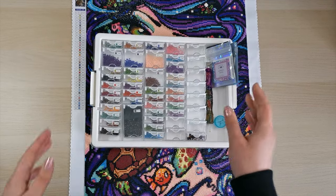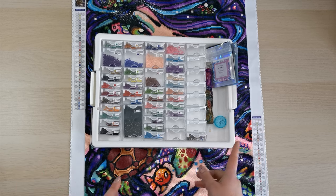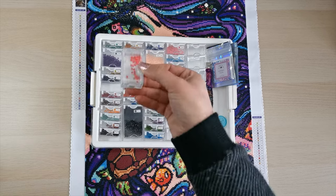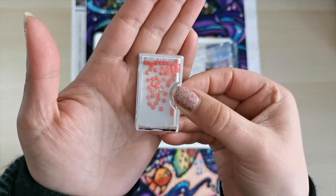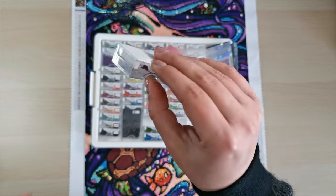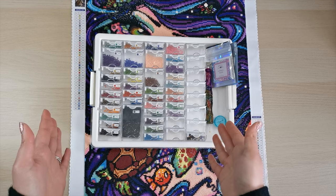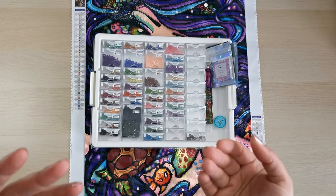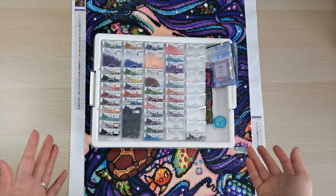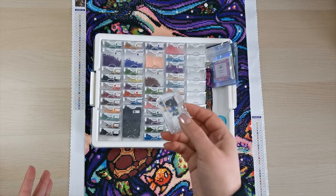The tray I use is the Elizabeth Ward container system — you can get knockoffs all over the internet. I almost ran out of diamonds in a couple of colors but didn't. As you can see there are probably about 20 diamonds left in this, and I was getting very concerned toward the end. Luckily Diamond Art Club has a lifetime warranty and 'oops insurance' — if you run out of diamonds you can contact the company and they will replace up to eight bags for free.